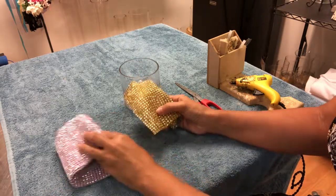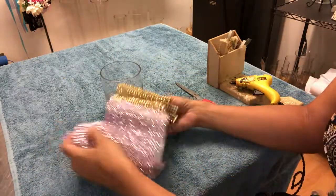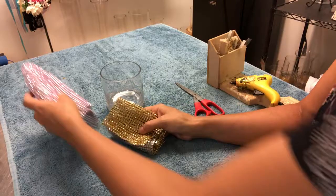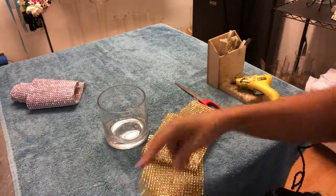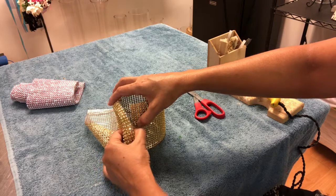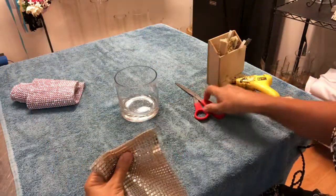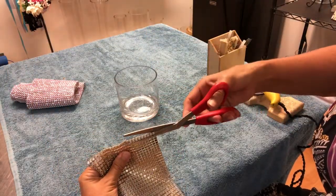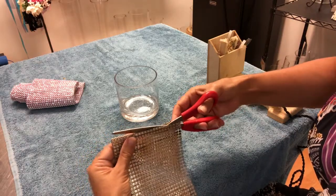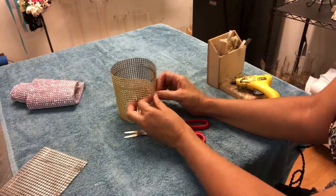I'm gonna start with something really easy — covering cylinder bases with rhinestones. The rhinestones come in different colors; at this moment I have gold and pink, and I'm gonna use the gold to show you how. You have to start by measuring the base: wrap it up the whole piece, mark it, fold it where you want to cut, and cut. I always cut a little bit bigger just in case.